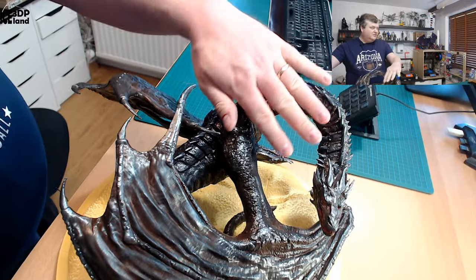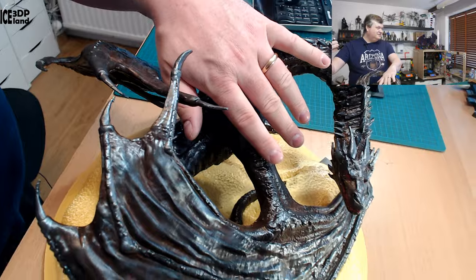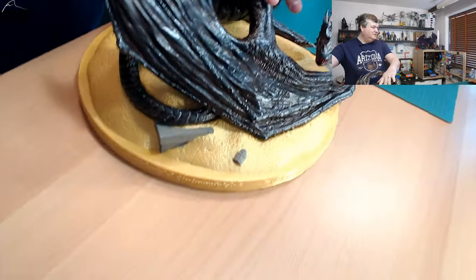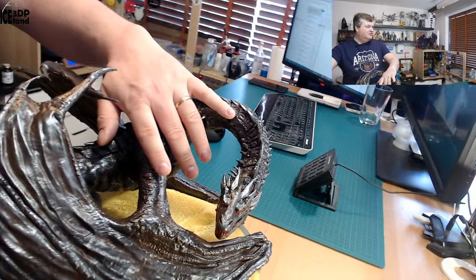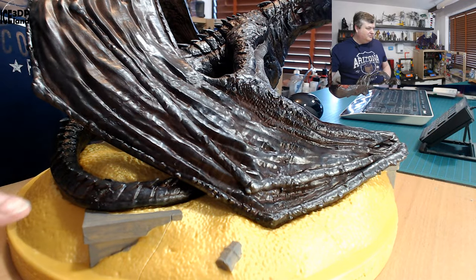You can see here, compared to my hand, how big it is. It's a really big model. The base is gold.